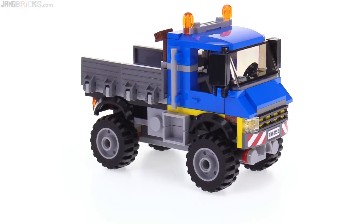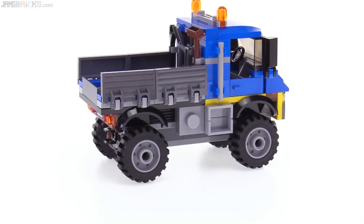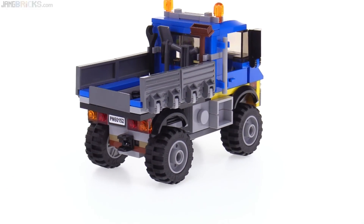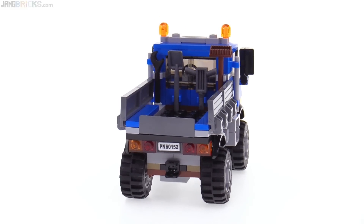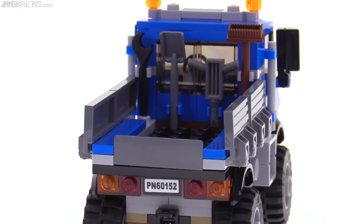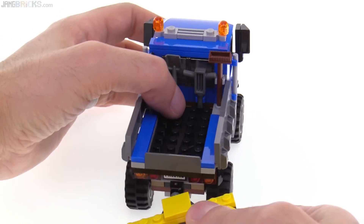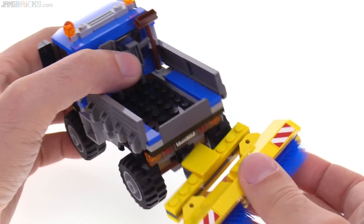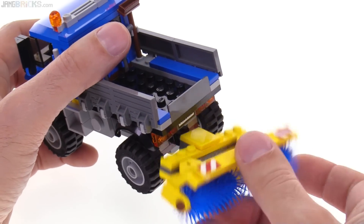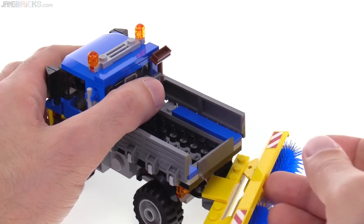I actually think it looks even better without the sweeper. I like the sides — there's a step detail for your figures to get up, and it has spots to hold tools in the back, which are included. There is a ball hitch on the back of the truck, so you might think you could attach the sweeper there, but this older style piece has no friction so it would just flop around loose.